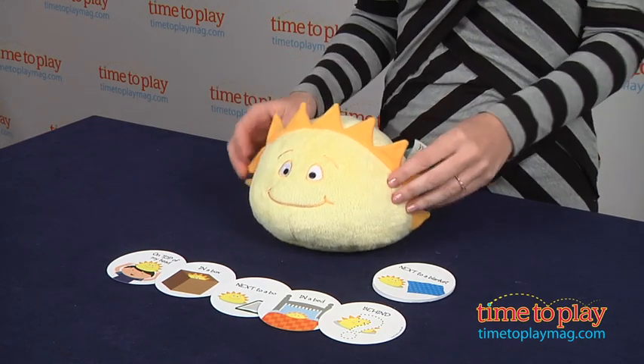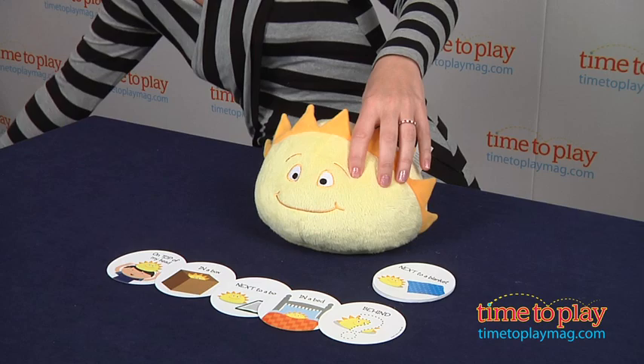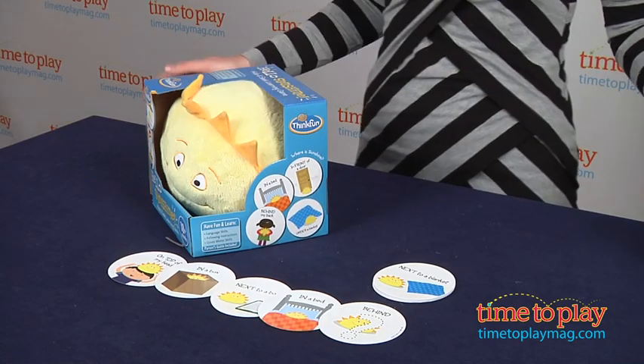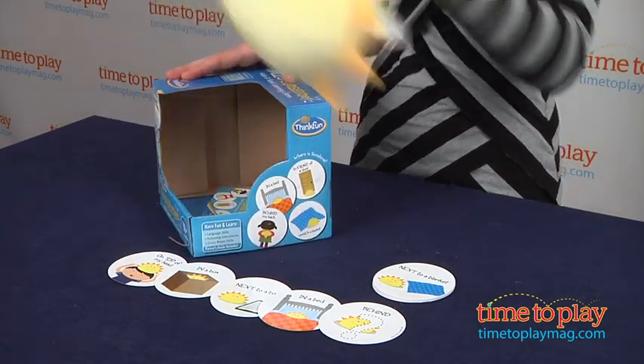Then the next card says in a box. So I'm going to hide sunshine in a box. We happen to have the packaging right here, so let's hide sunshine in the box. And then again, you ask your child, where's sunshine? And they find sunshine in the box.